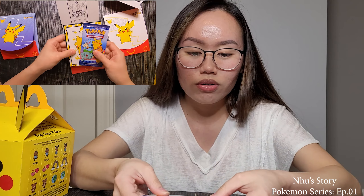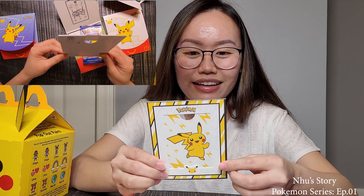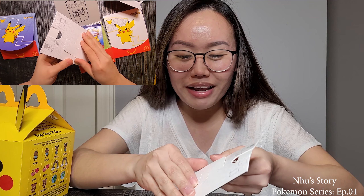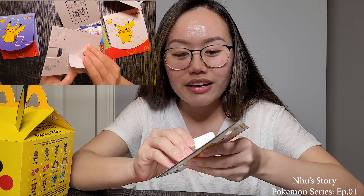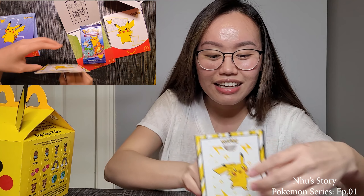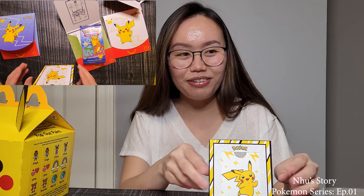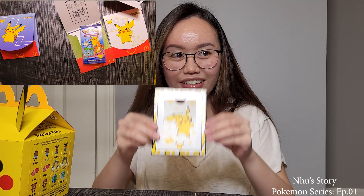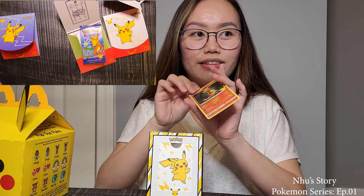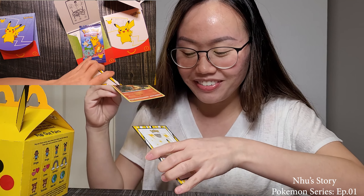Alright, let's keep going. This one has a little grease on it. Oh look at that — that's interesting! You can pop it out like a stand, like a frame. That's cool! Oh, like this — look, that's so cool! And then you can put the card inside.